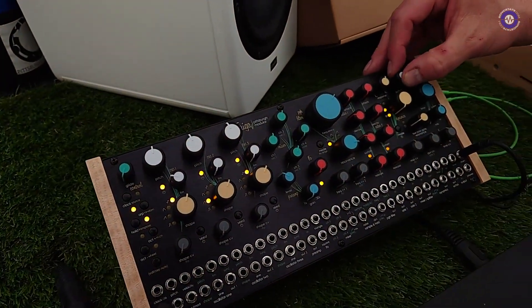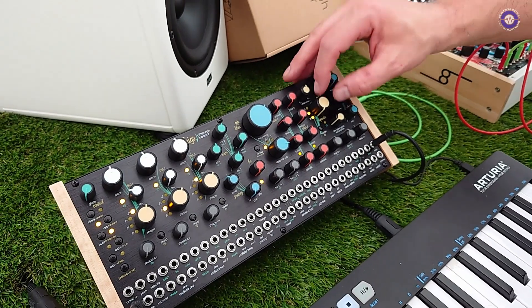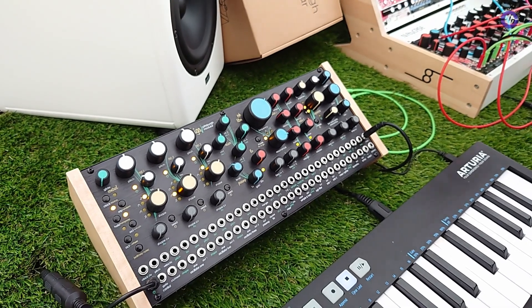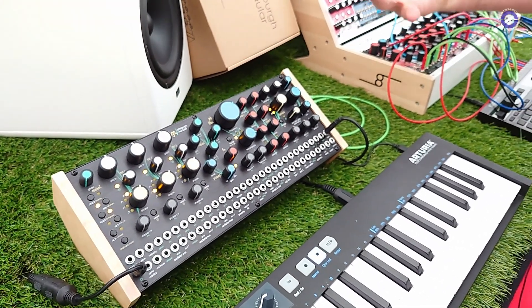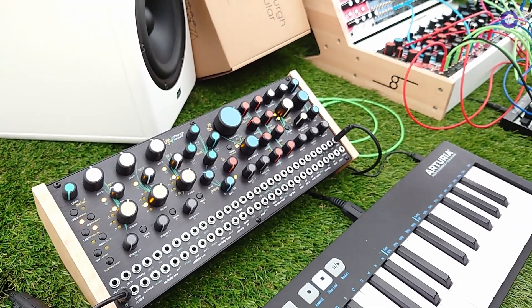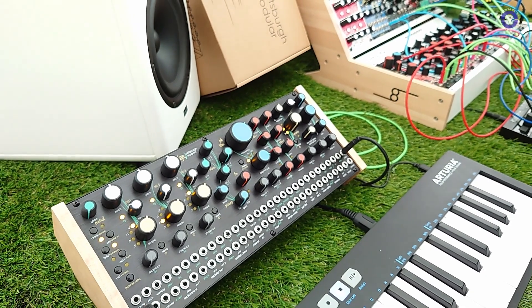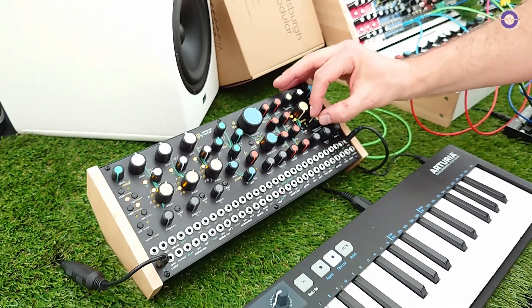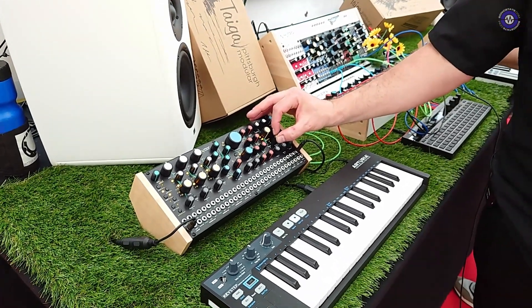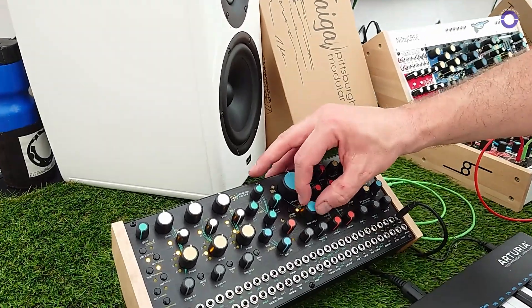Another big part of the sound is the dynamics controller. What that does is it's like a Pittsburgh version of a low-pass gate. You get these very organic, plucky sounds that sound like you're hitting a drum or you're out in the woods and sounds decay naturally. We can add some resonance to that as well.